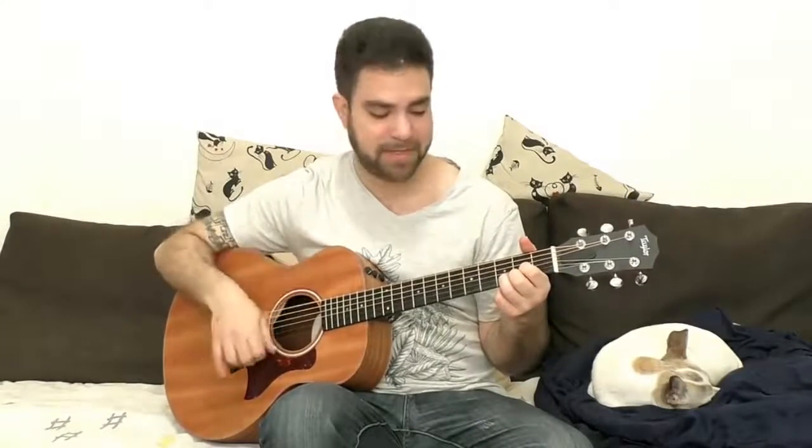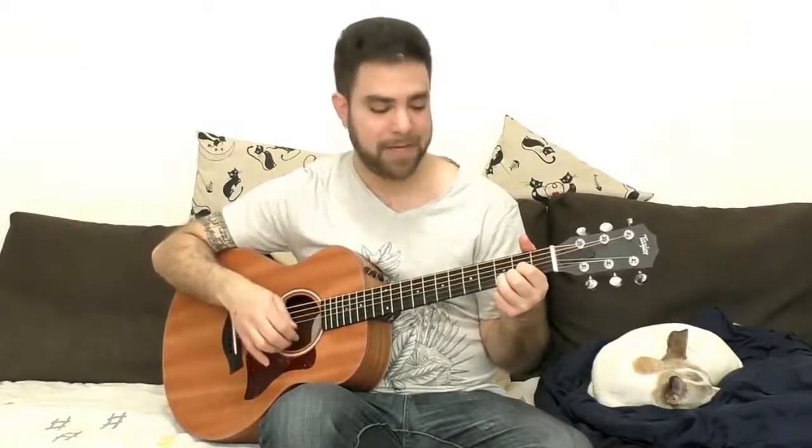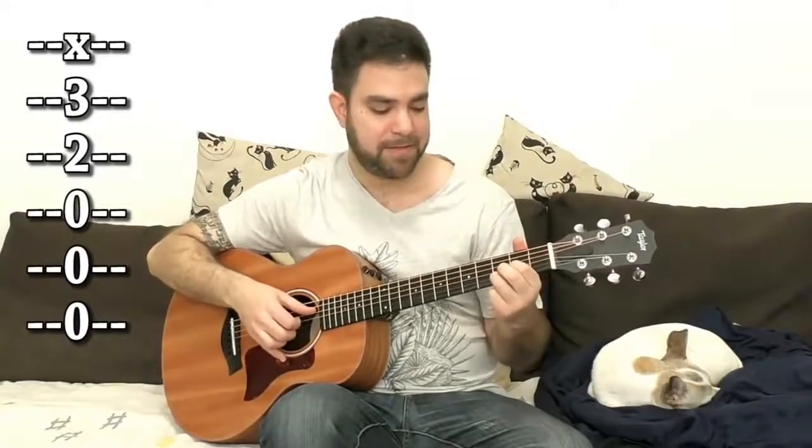Tune the 6th string down to D so you have a drop D tuning. Get that low D bass note and put a D chord on. Take the 2nd finger — the middle finger — and leave these two on strings 2 and 3 on frets 3 and 2. For D5, you're going to play 0 and 3 on strings 4, 5, and 6.